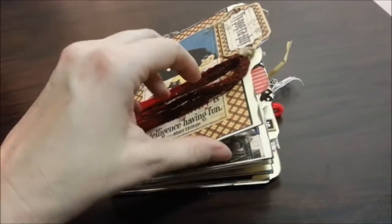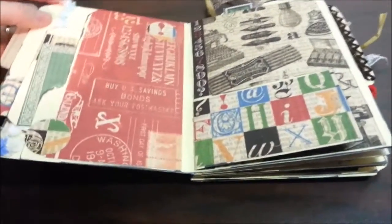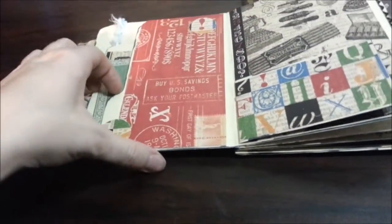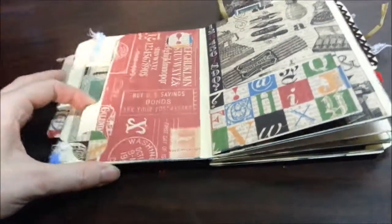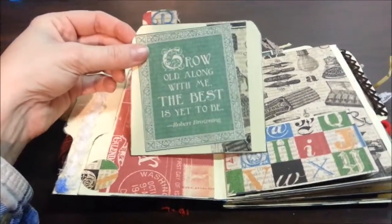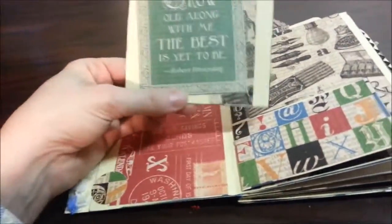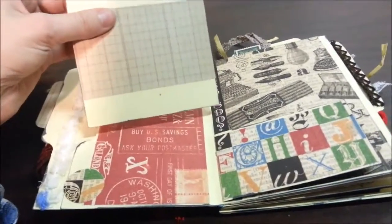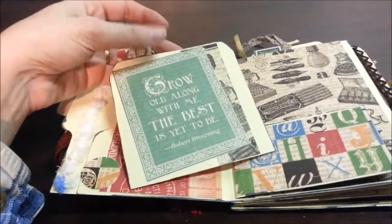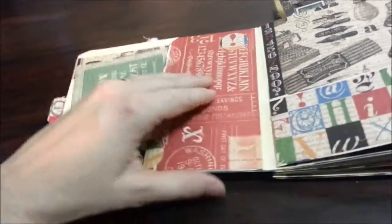Now we're going to look at the actual book. There's a lot going on here — this is full of tags and all kinds of stuff. Here's the first page and we have a little pocket. Once you do the tutorial, it self-makes the little pockets for you, which is great. Then I have a little tag piece in here — a photo card, whatever. I decorated both sides. I kind of thought this side you might want to leave blank, but this side you put a picture. A lot of people use these for scrapbooking. I made a little tab to go on it.